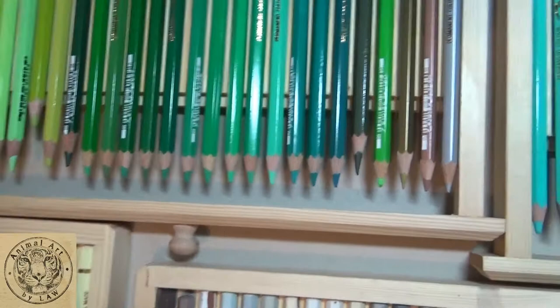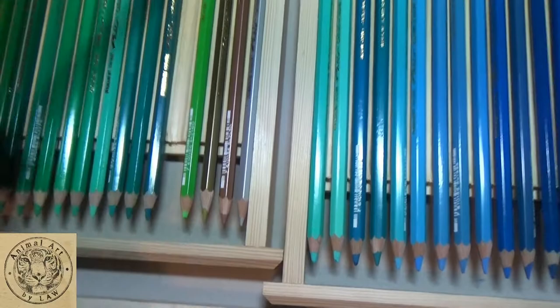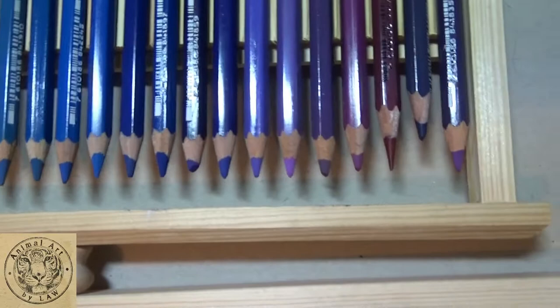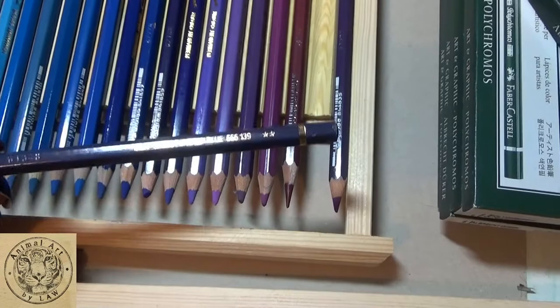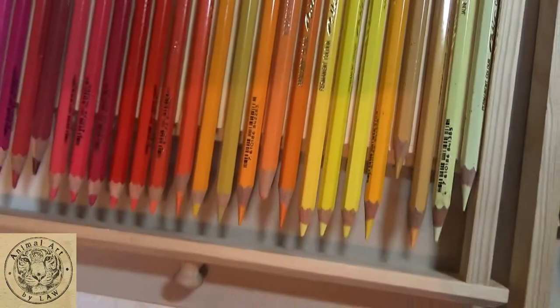Here are the greens — you'll see I've used possibly the light olive green, which I'd have used in the grass somewhere, and also the olive black, but that's pretty much it for the greens. Coming across to the blues, some of them have been touched a little bit. One I have used a tiny bit is the indigo blue, but I prefer the Faber-Castell range of blues — especially their dark indigo, which is one of my most used ones.